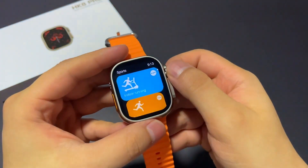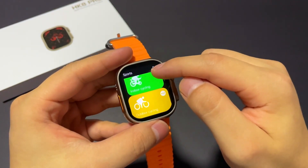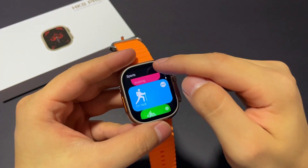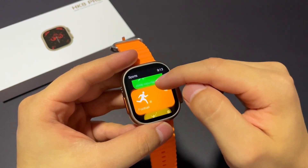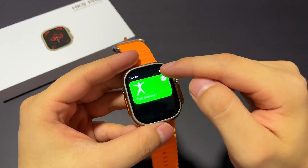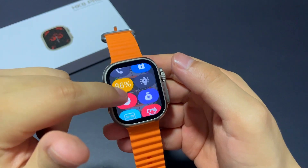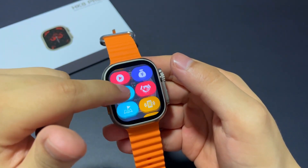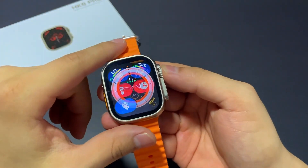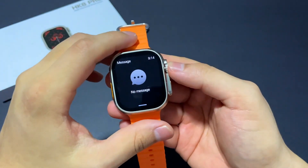This watch is compatible with various sports styles. Pressing from bottom to top will bring up the control panel to get quick settings of our watch, and we can see our notifications by pressing from top to bottom.